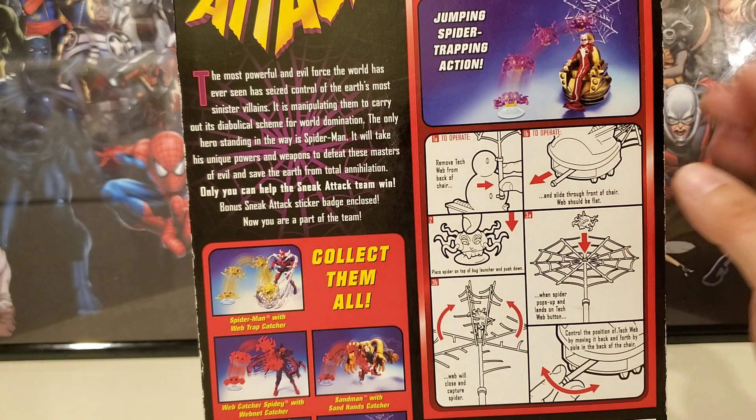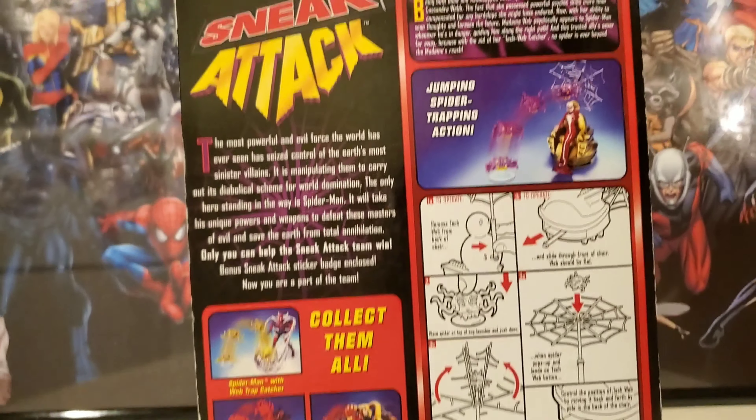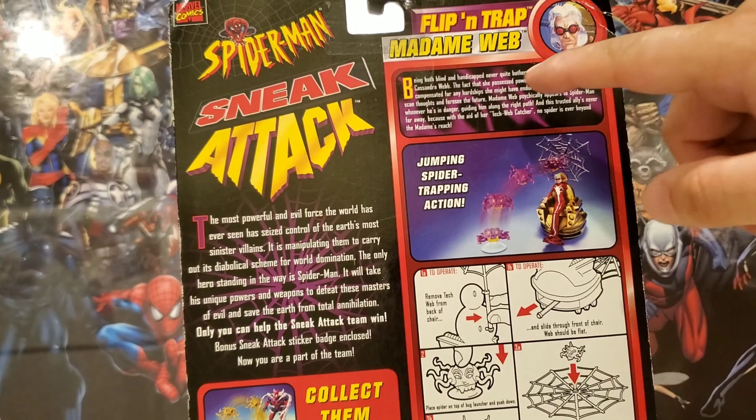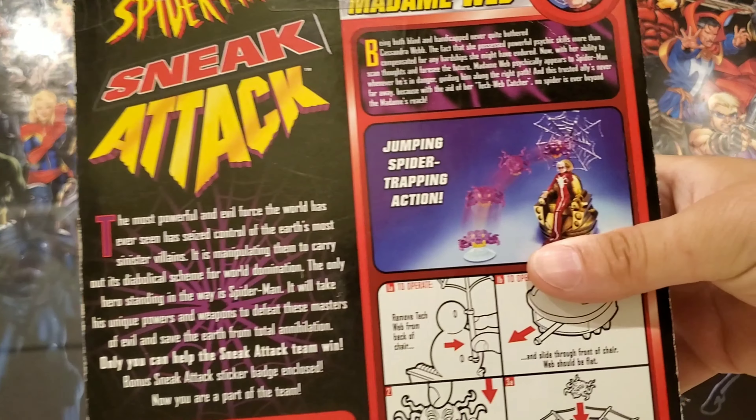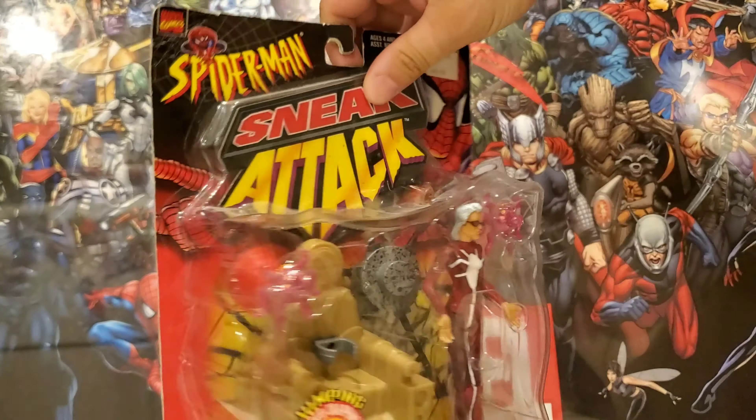The other collectible characters include Sandman, Red Skull Catcher, Spider-Man, and of course Madam Web. I was just interested in this figure and probably won't collect the others. It shows instructions on how to work the gimmick with her accessories, which is really cool.